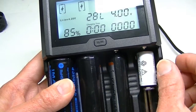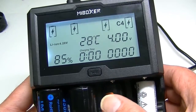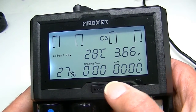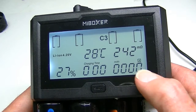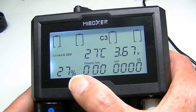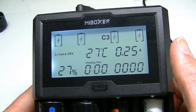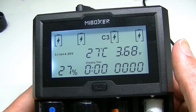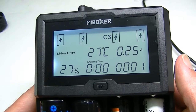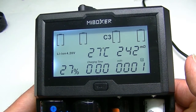We can also put in an 18650 — here's an 18650 now in slot number three. That's at 3.66 volts, 28 degrees battery temperature, and charged at 27%. As you can see, it handles all these slots independently and will independently tell you when each one reaches capacity by putting 'Full' in the display.